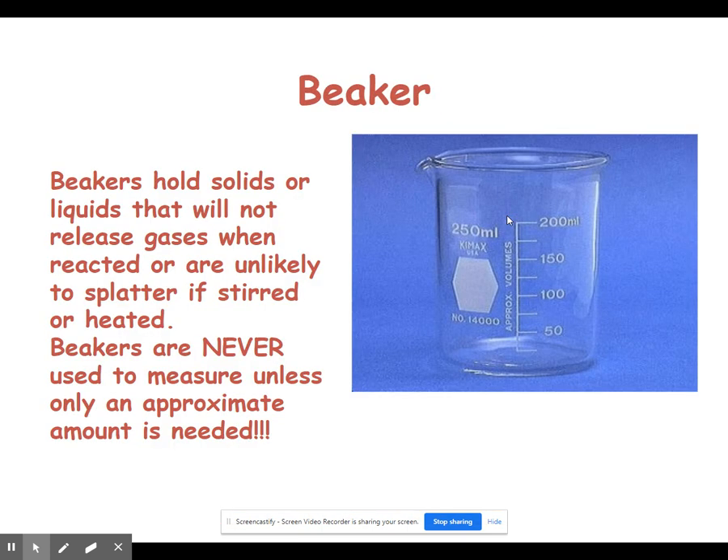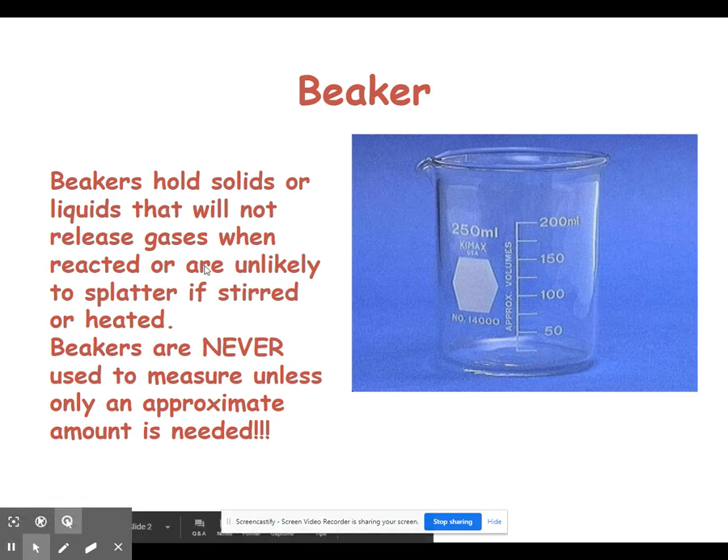The first and most common piece of lab equipment we'll talk about is a beaker. Beakers are our go-to tool for holding things, whether it's a liquid or a solid. One thing that's important to note is that we don't really use beakers to measure anything. The only time we would use a beaker to measure is if we needed around 100 or 150 milliliters, as beakers are not accurate — any measurement taken with a beaker is going to be very approximate. We can heat things using a beaker, but we don't want to heat things that might splatter or release a gas.